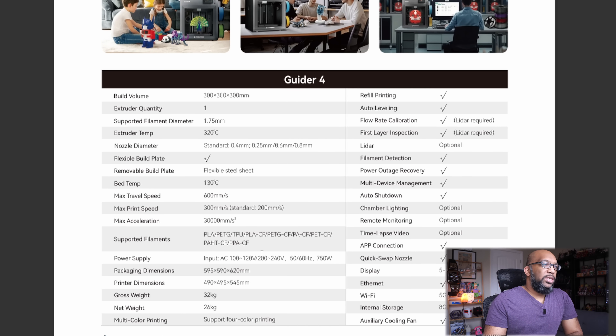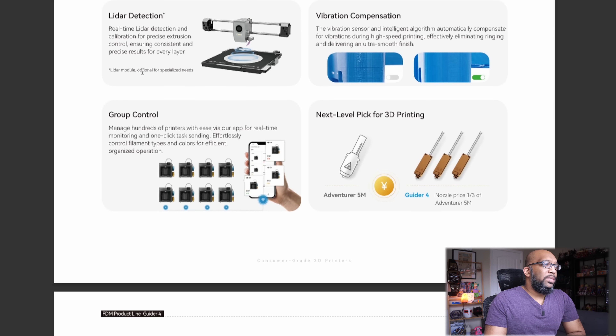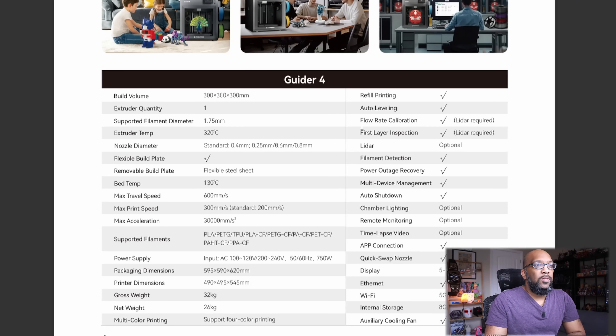Here's the regular spec sheet. The bed temperature can go up to 130 degrees Celsius and the extruder temperature up to 320 degrees Celsius. Regarding LiDAR, it's optional — the LiDAR module is for specialized needs. If you want flow rate calibration and first layer inspection, LiDAR would be required. Chamber lighting is also optional. It does still have an Ethernet port, eight gigabytes of internal storage, and dual-band Wi-Fi. That is the Guider 4.